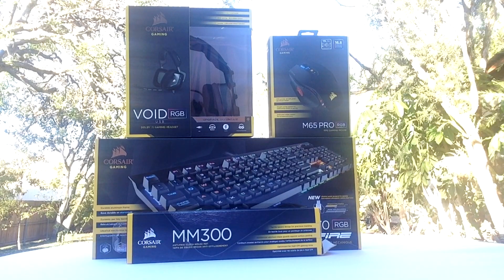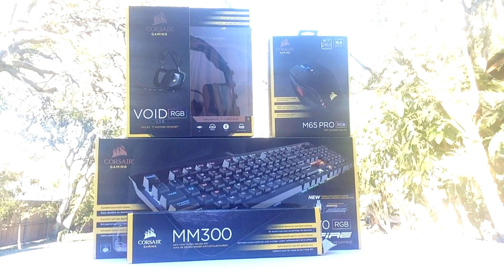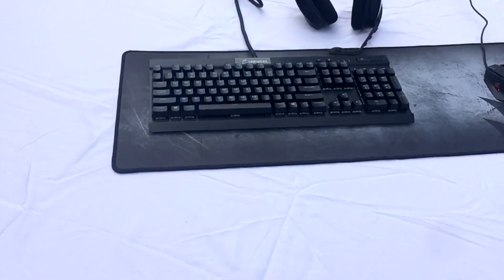Hey guys, welcome to a different type of video. Corsair sent me some gear and I'd like to go over what I think about it and give my unbiased review. I am not paid by them to say anything, just to be clear, but they did give it to me to say what I think about the certain gear they gave to me.